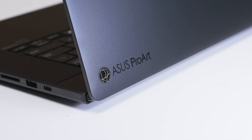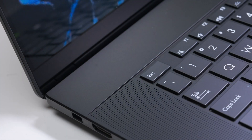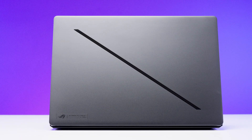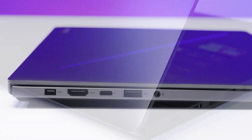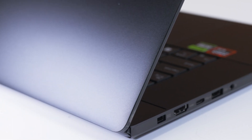At first look, the ProArt P16 feels very familiar thanks to the thin and light design that is very similar to the ROG Zephyrus G16. The dimensions and weight are so close that one might think the ProArt took inspiration from the Zephyrus G16's design. But to be fair, we can't blame Asus — it's a really good design.